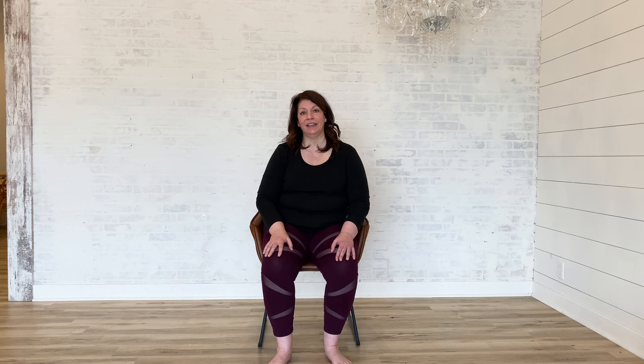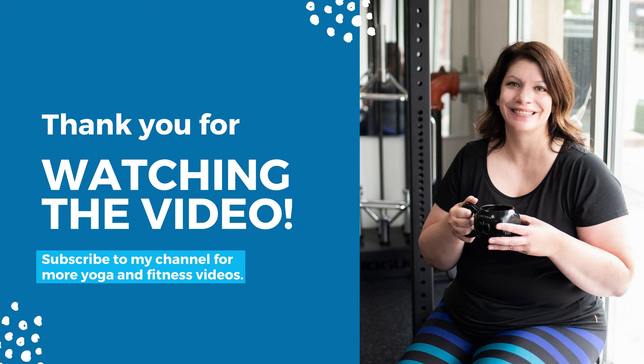I hope you enjoyed that short movement practice and that you feel energized to tackle the rest of your day. If you enjoyed this video, please hit the like button or leave a comment below. While you're at it, hit the subscribe button and you'll be notified when I release my next video. Thanks for joining me today and I'll see you in my next video.